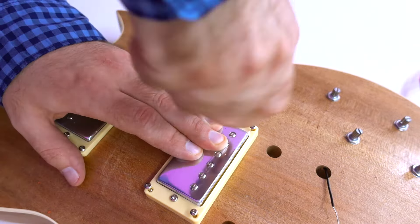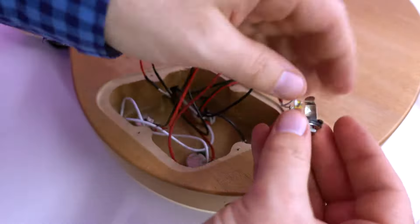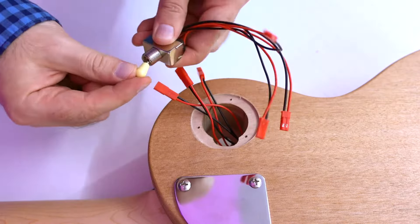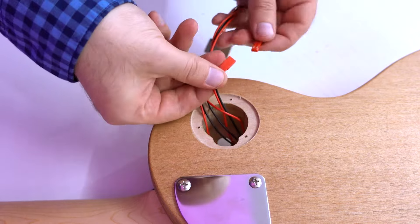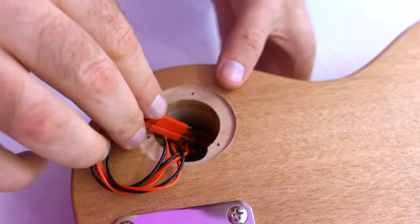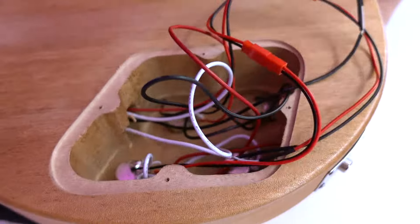I would like all guitar brands to have this system — the pickups are simply connected without soldering, so you can change them in 5 minutes at any time. The output jack is easy to install. But then comes the most controversial moment: you must connect 3 switch cables to 3 identical cables. It would be easier if they were different colors, but it turns into a puzzle. You need to connect the guitar to the amp and knock the pickups to see if they work, and try different connection options. But what doesn't kill you makes you stronger.